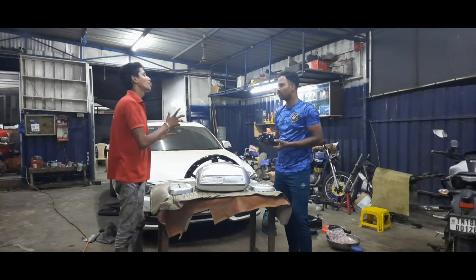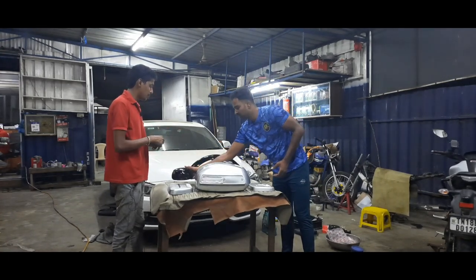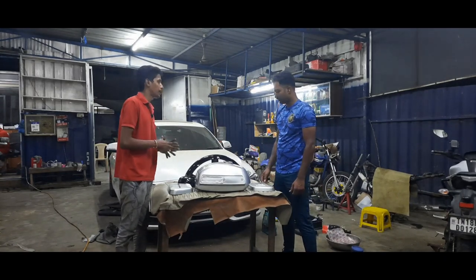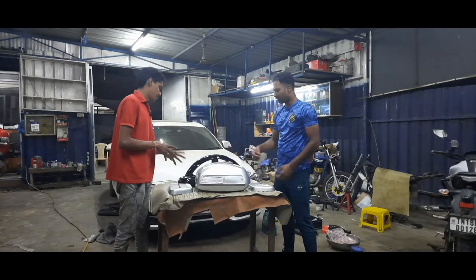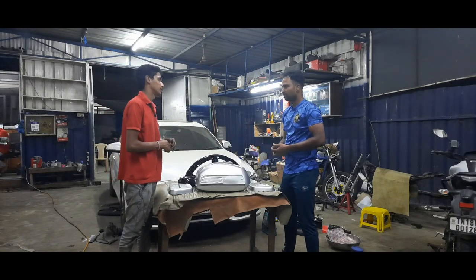Is it a rear mudguard? A rear mudguard is chrome. The rear mudguard has been done recently. We have done two mudguards. It has a rear mudguard.